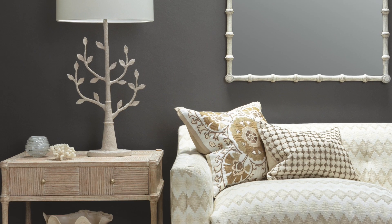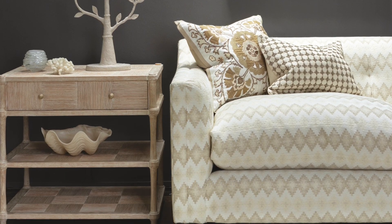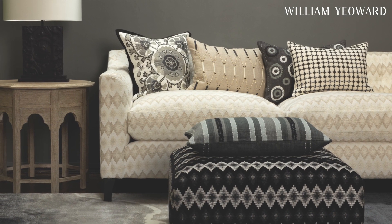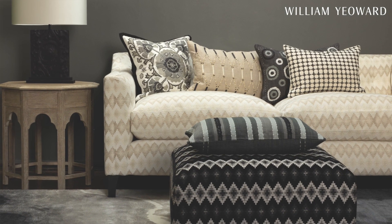Welcome to William Yearwood and our new collections for Autumn Winter 2024. This season we chose to focus on neutrals and naturals, a softer colour palette. We're known for colour but we wanted to show you Yearwood looking quite different.